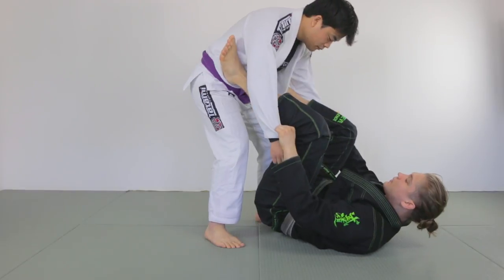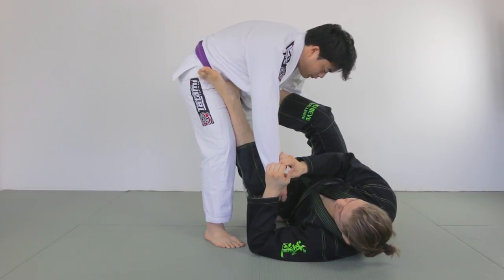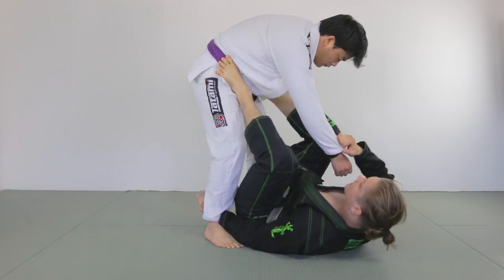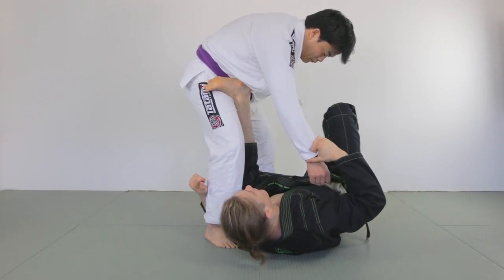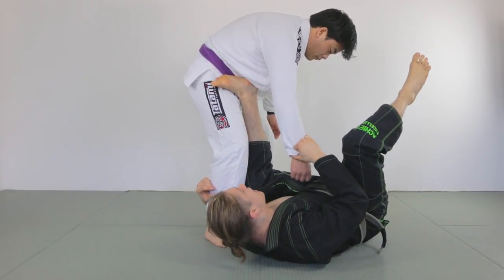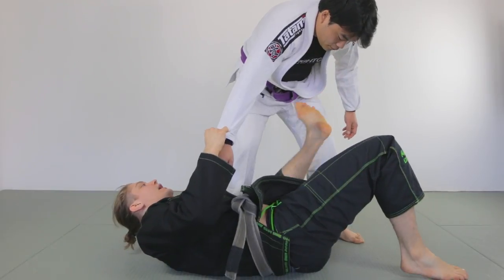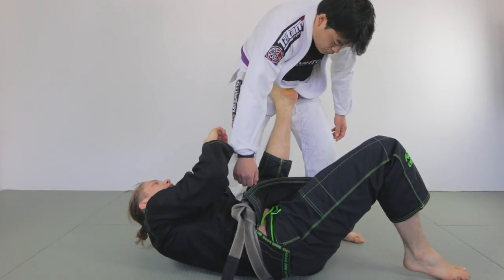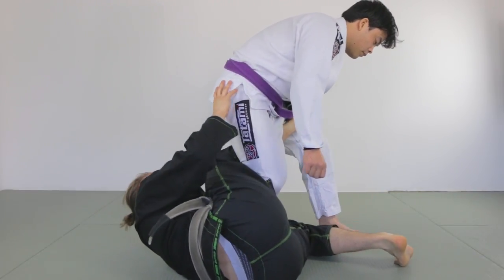From the basic open guard, what I do is I keep my foot on the hip, I switch to my side, and I feed the cross grip to open some space to underhook the opponent's legs. When I turn here I'm keeping my foot on the hip and I'm turning my knee inwards so my knee is inside my opponent's legs. Then I get some momentum from my other leg and throw it around. While all of this happens I'm gonna switch this leg from the hip to here, and I'll feed my leg through just like this.